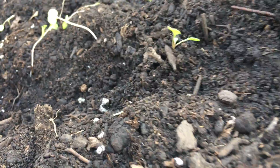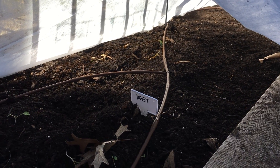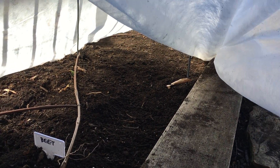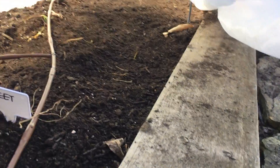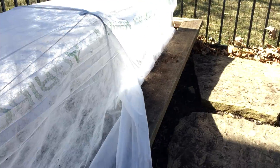So I'm just going to lift this up. We have these nice staples that kind of are holding it down. In here, we've got your carrots — carrots in the back row. And then we've got arugula and we've got beets. So we've got a long row of carrots, and then we've got a bunch of beets and arugula.